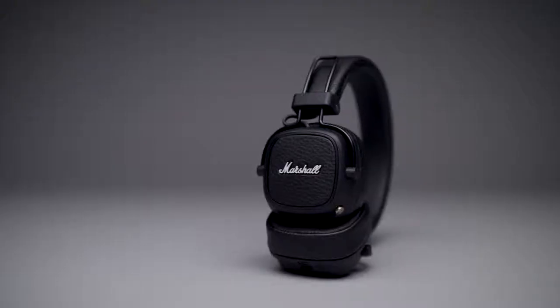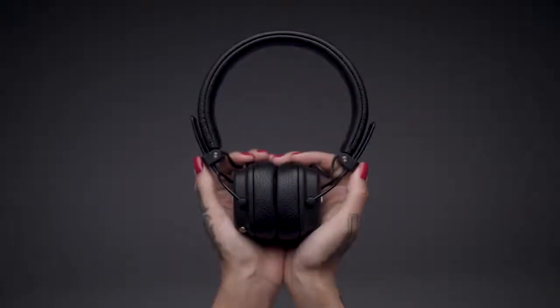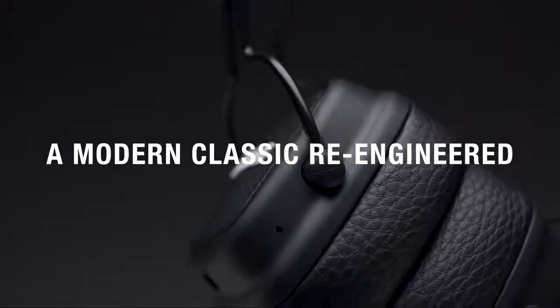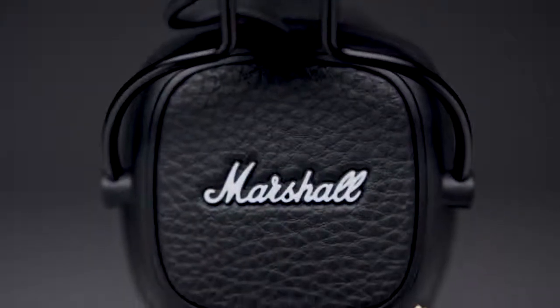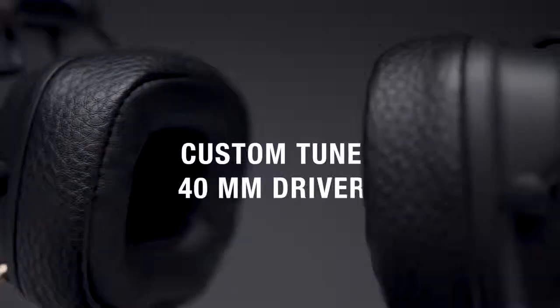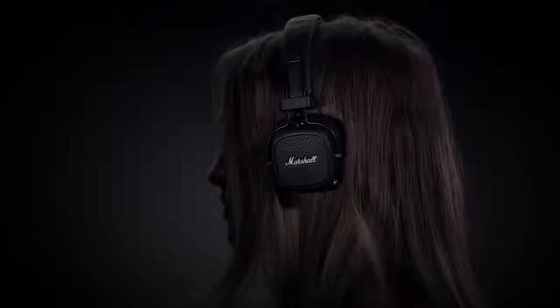Major 3 Bluetooth is the next chapter in the revolutionary history of Marshall. This modern go-to classic has been re-engineered for a cleaner, more refined design, while the silhouette stays true to its original form. Major 3 turns up the performance with custom-tuned 40mm dynamic drivers for enhanced bass response, smooth mids and crystal clear highs.